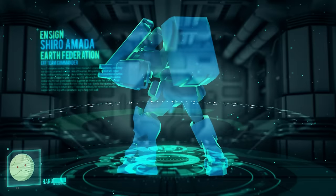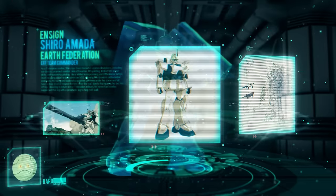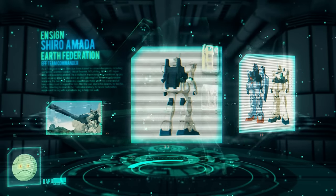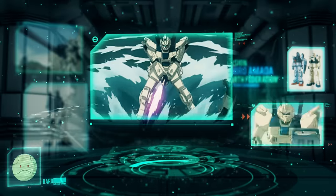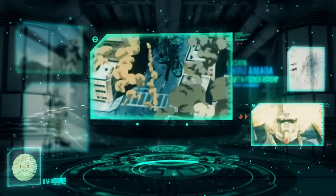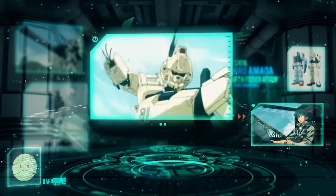The RX-79 GEZ-8, or EZ-8 Gundam, was a custom variant of the limited mass-produced Gundam Ground Type. This specific unit was utilized by Federal Forces pilot Shiro Amada, while participating in combat campaigns in Southeast Asia during the latter stages of the One Year War.